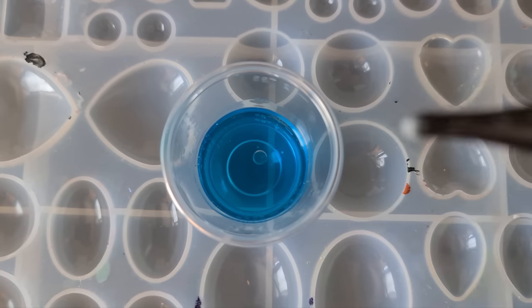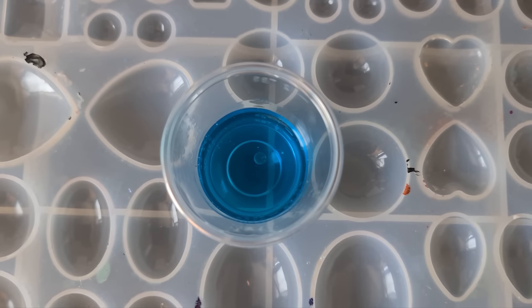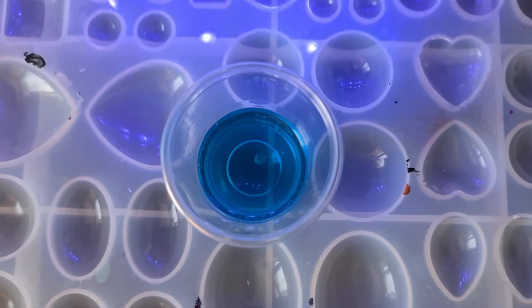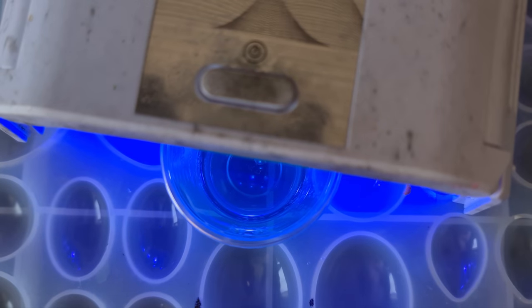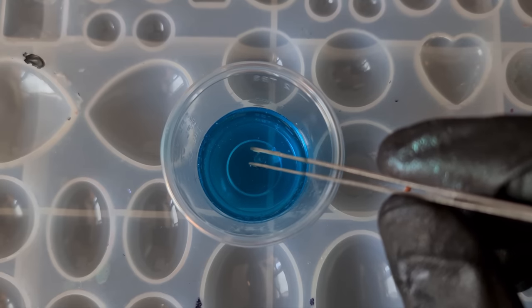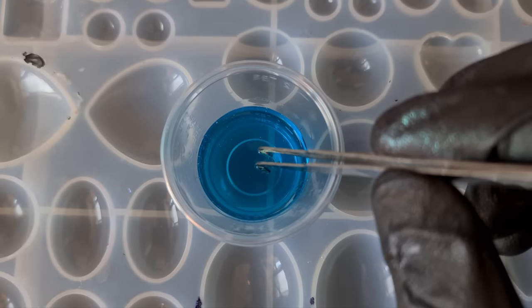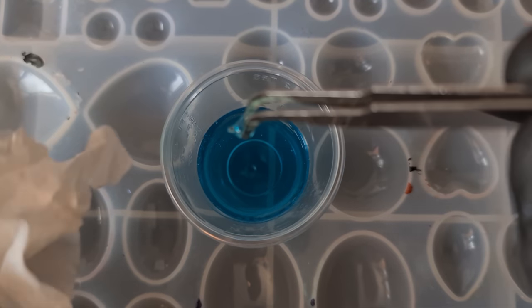Is it going to float, is it going to sink, what's it going to do? And it is slowly beginning to sink into that dish soap. But then can we cure it? Let's try curing it now actually to see what happens. Okay, that's had about 30 seconds under the lamp — has it cured? Using my tweezers to pick it up — we've got like a droplet form, which is quite interesting.